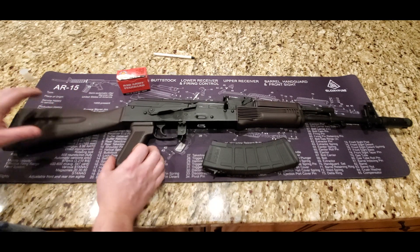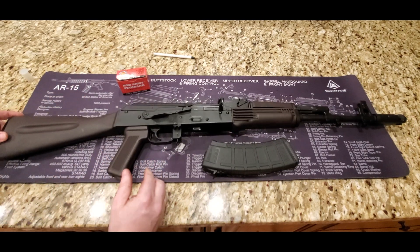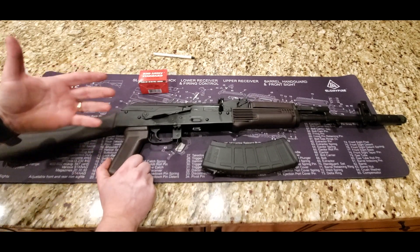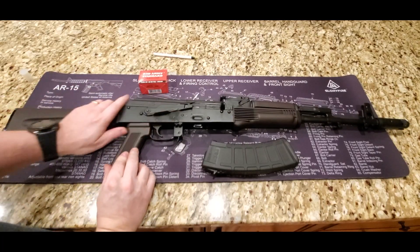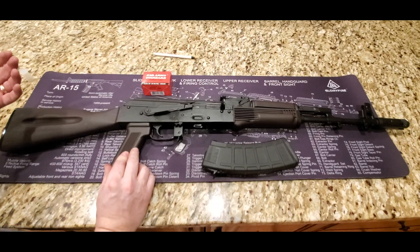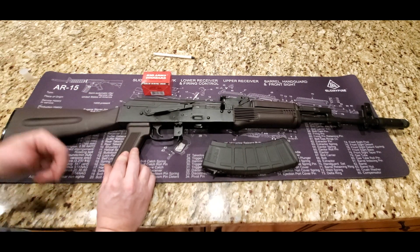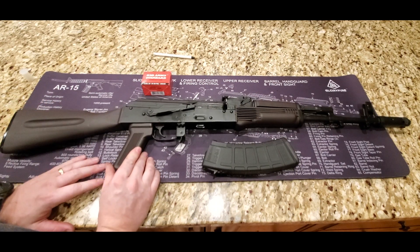You're going to pay about — these were costing around $1,000 at the posting of this video. Obviously prices do change. At the time of me purchasing this, it was about $1,000. It's a great shooter, tons of fun. It shot this Red Army stuff just fine. I only got to shoot about 100 rounds because ammo is a little hard to come by and it's very expensive, so I only get to shoot a certain amount.